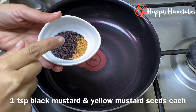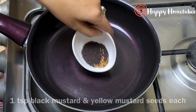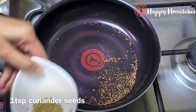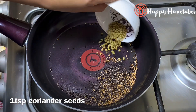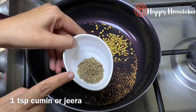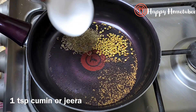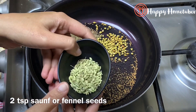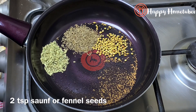Now to a pan, I'll keep the flame very low and dry roast some masalas to make our achar mix. I have taken one teaspoon of black and yellow mustard seeds, one teaspoon of coriander seeds, one teaspoon of jeera or cumin, and two teaspoons of fennel seeds, which is also called saunf.